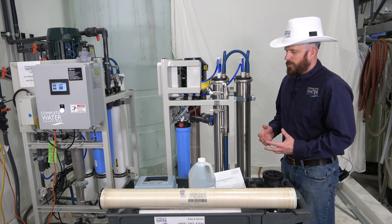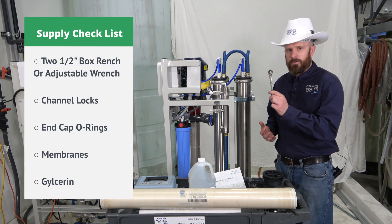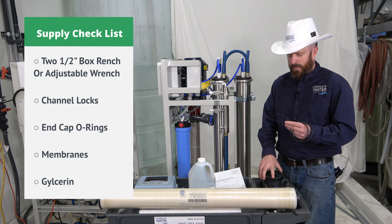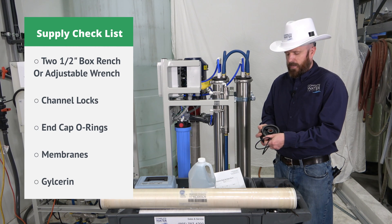First thing you're going to want to do is make sure you gather your supplies. Some things that you'll need are two half-inch wrenches. You'll also want to make sure that you have some end cap O-rings, and those O-rings will fit over your black plastic end cap like so.